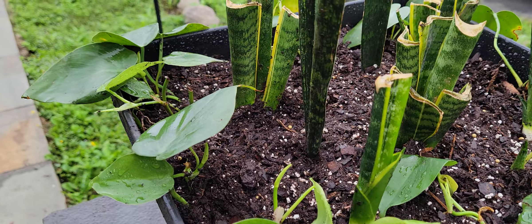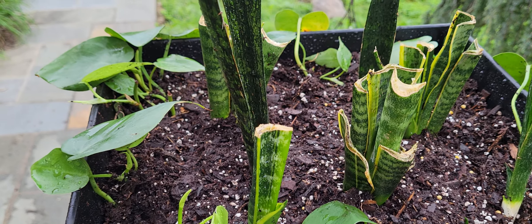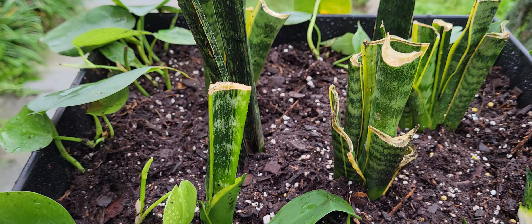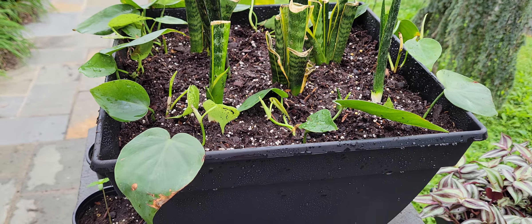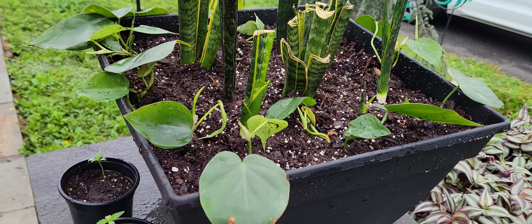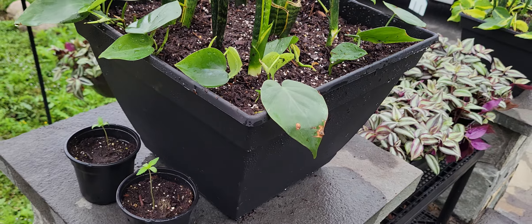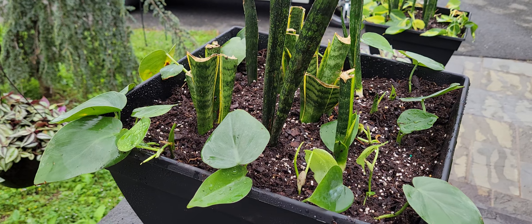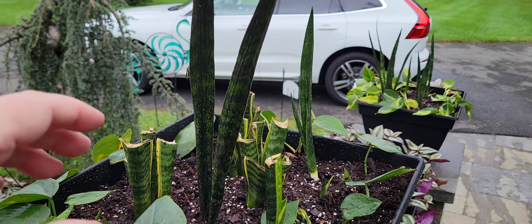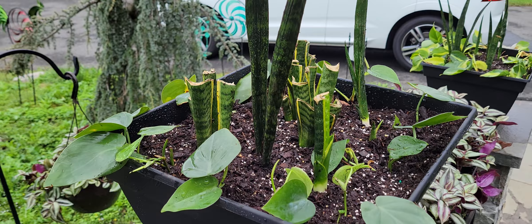I practically killed some of the more standard variety of snake plants trying to propagate them — they're pretty pitiful. I had them in individual pots and they were just pitiful, so I put them in here. I don't know what they're going to do, but they're just sitting here in the combination I'm creating, hoping there will be new shoots from these hacked-up things.